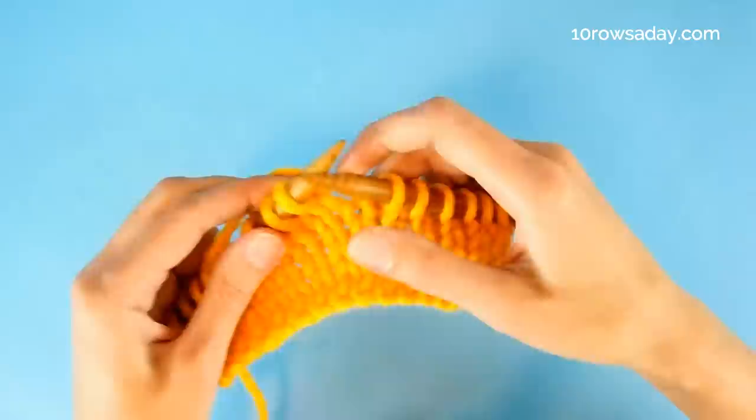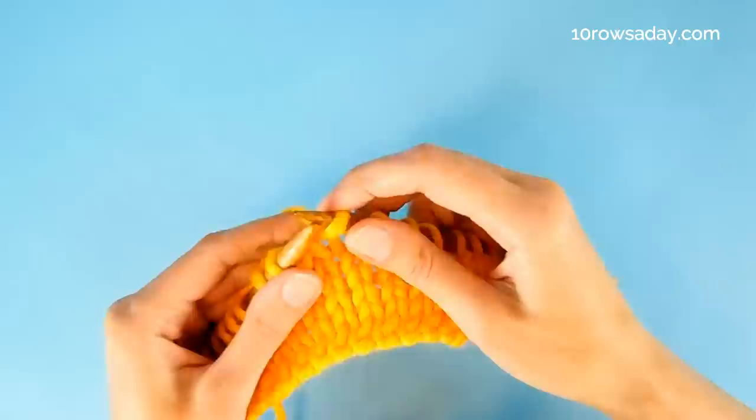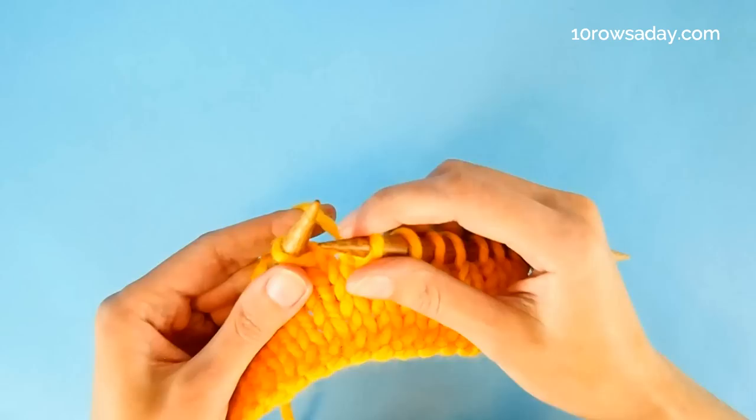Now we need to slip the first stitch again because we've just turned the work. This time it's a knit, so we keep the yarn at the back of the work and slip it purlwise — that means we insert the tip of the right needle into the stitch from right to left.